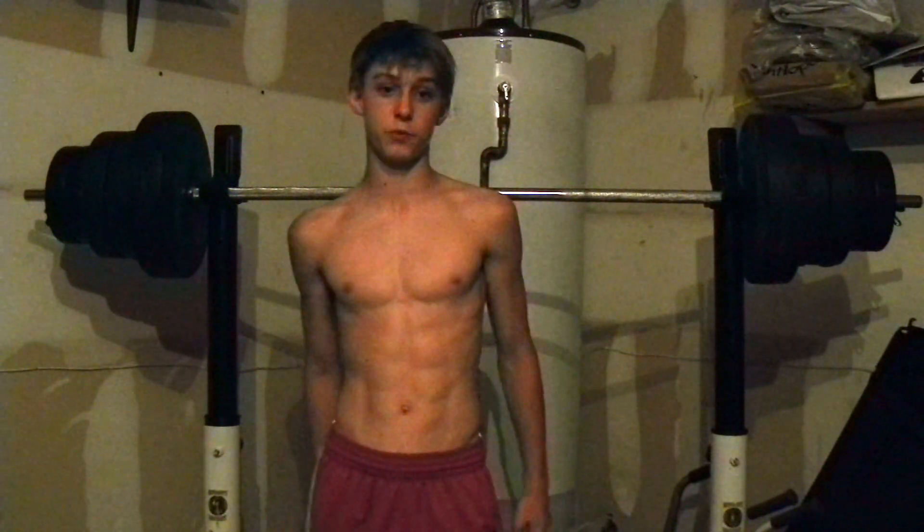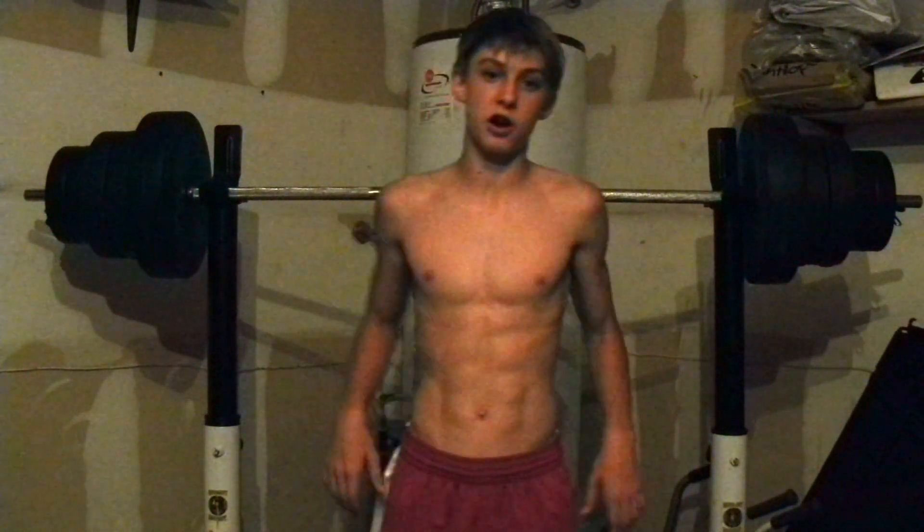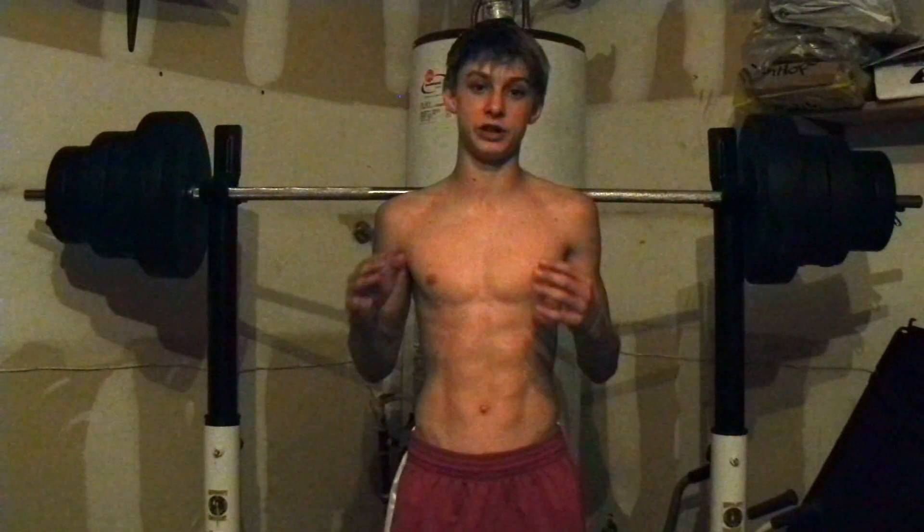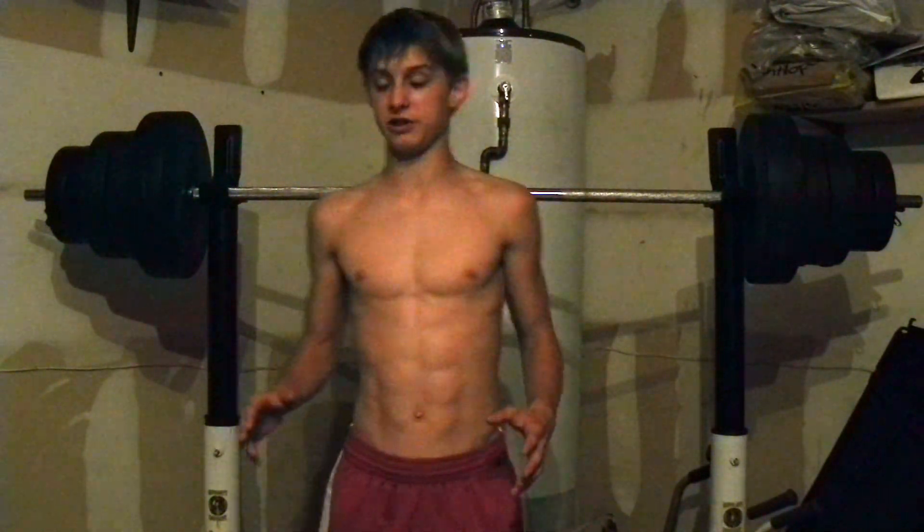Hey everybody, new video here in the workout series. My shoulder is still healing — I go to the doctor on Friday to get it checked out. I can start doing a few more lifts, but I can't be seriously trained. Anyway, workout series here.